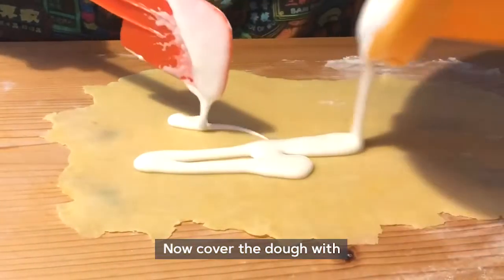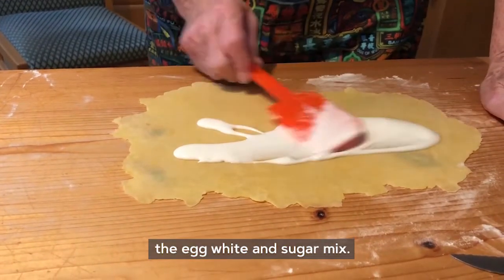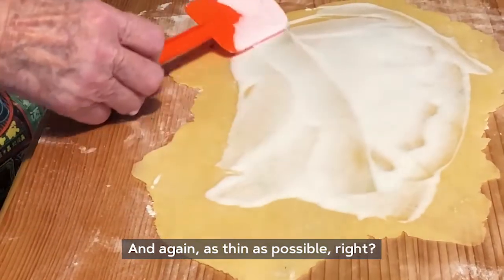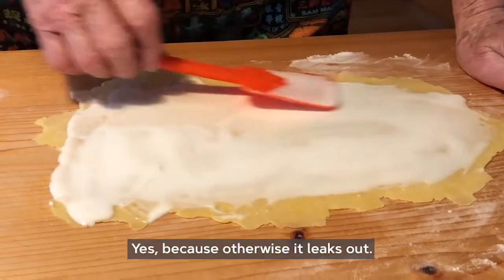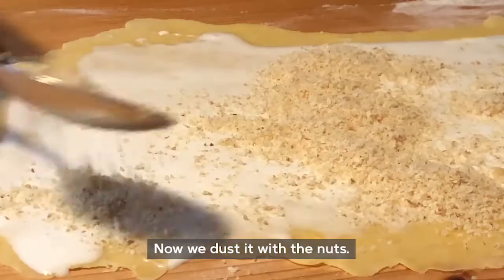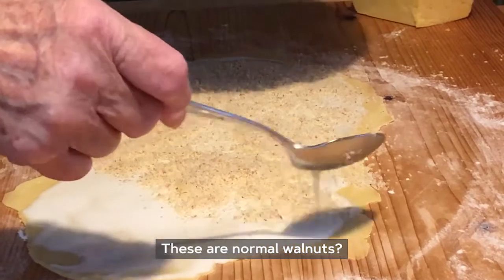Now brush with egg, egg whites and sugar — it should be spread quite thin. If you apply it too thick it will run out. Now it gets sprinkled with nuts — regular walnuts.